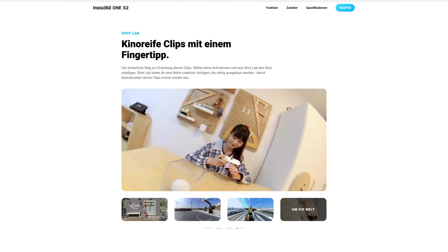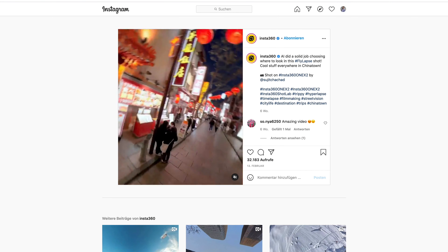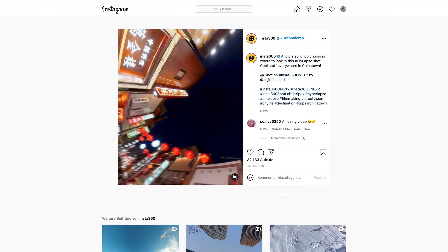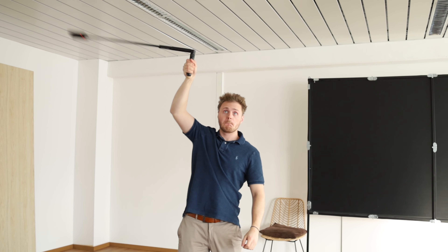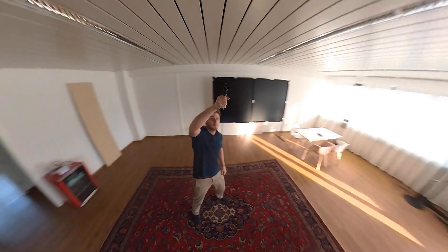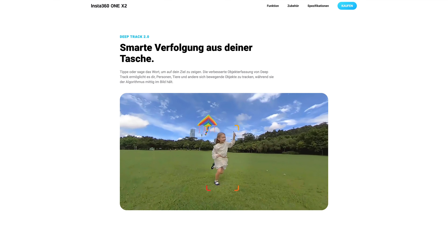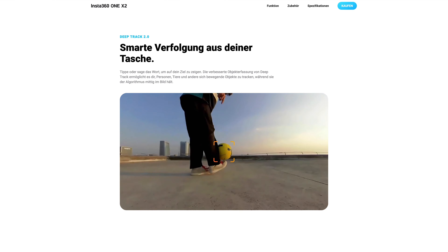Am coolsten finde ich sogar dieses Beispiel, wo du einfach ganz normal die Insta360 in die Luft hochhältst und danach mit einem einfachen Effekt über die App diesen Effekt erzeugen kannst. Der Bullet-Time-Stativgriff ermöglicht auch richtig coole Aufnahmen, indem man die Kamera einfach um sich drehen lässt. Damit kann man nochmal richtig kreativ werden und coole Shots machen. Innerhalb der App kannst du auch dein bestimmtes Ziel einfach dauerhaft verfolgen lassen, was das Editing ebenfalls vereinfacht.